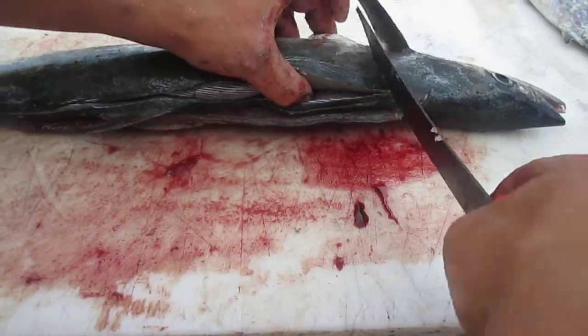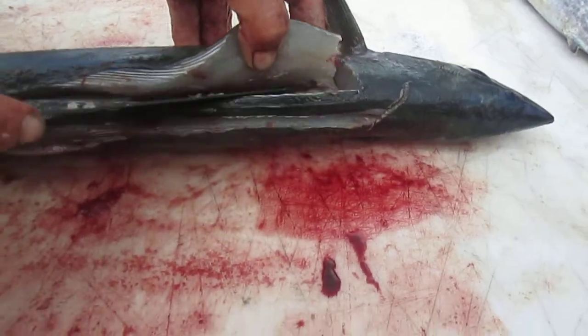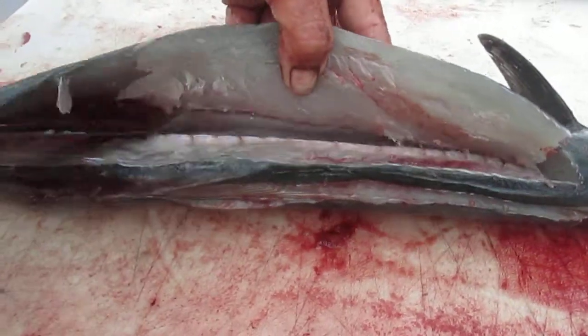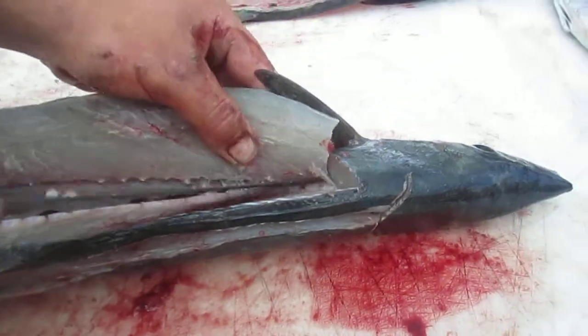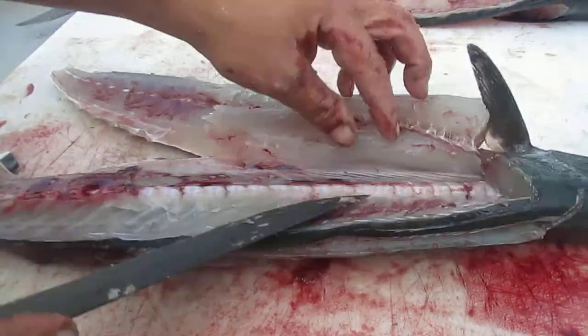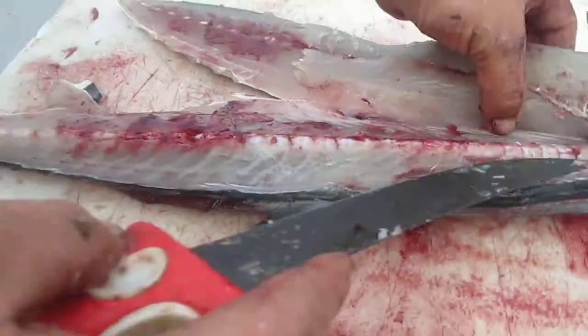Now you can flip up the fillet and just trace right down the bones. As we come down, you can see the backbone right there — you just want to follow it. A nice sharp knife is absolutely key to be able to do this. You don't have a sharp knife, you can't get that to look like that. Come down, and you can see the ribs. That's a perfect fillet — you can see the bones on both sides. It's nice and see-through.